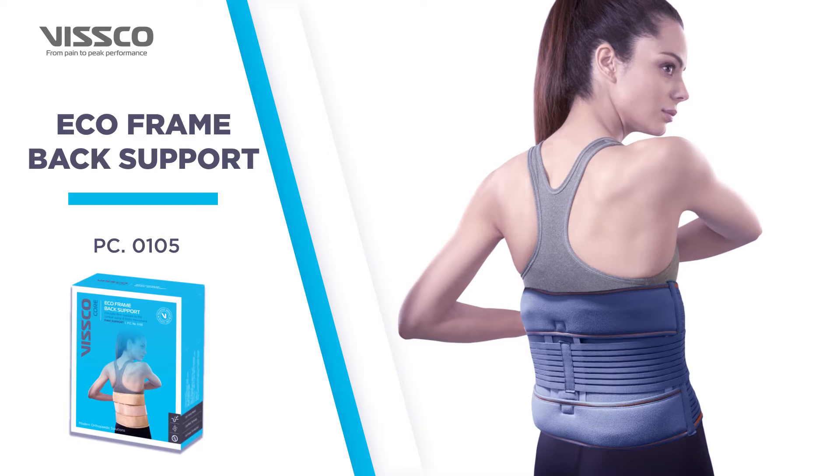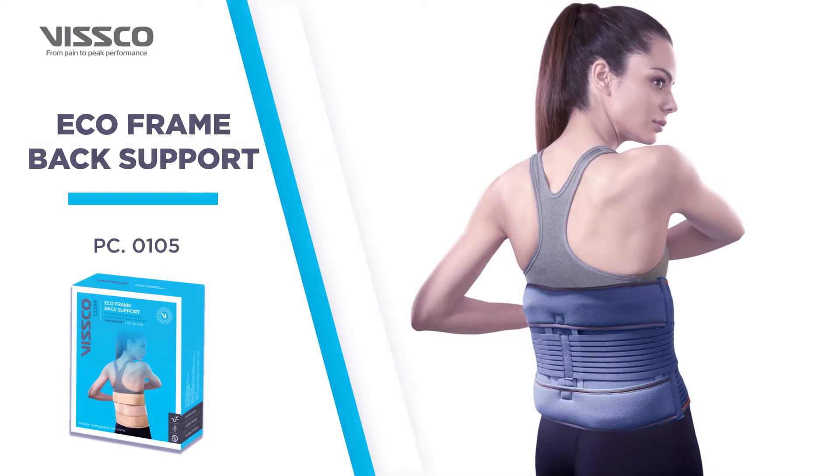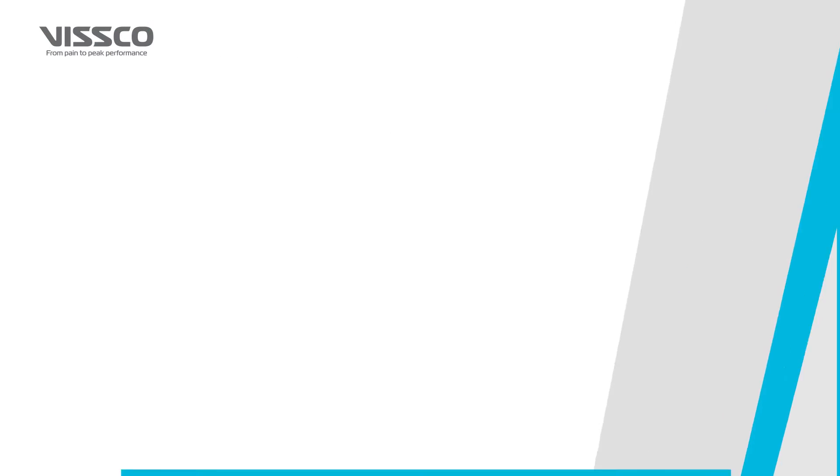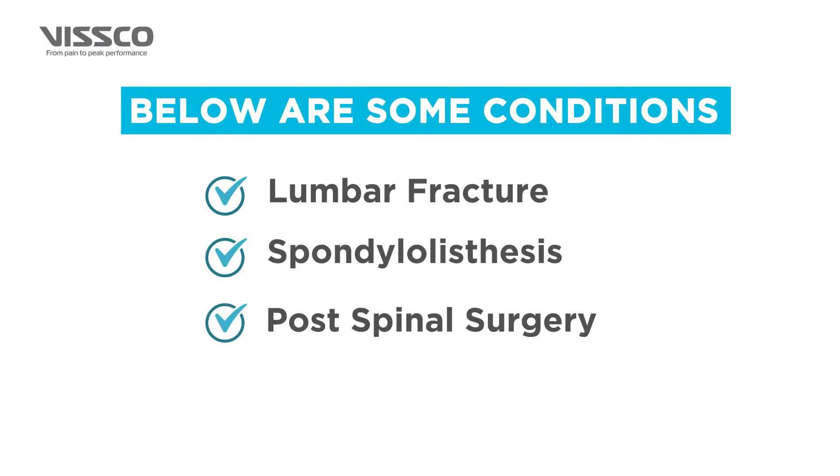The Wisco Eco-Frame Back Support locks movement and immobilizes the lumbar spine. It is used in cases of lumbar fracture, spondylolisthesis, and post-spinal surgery.